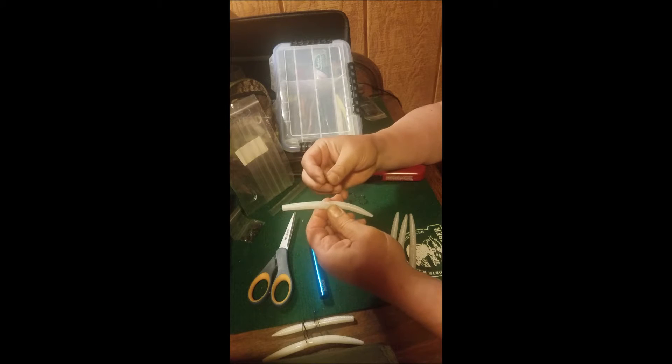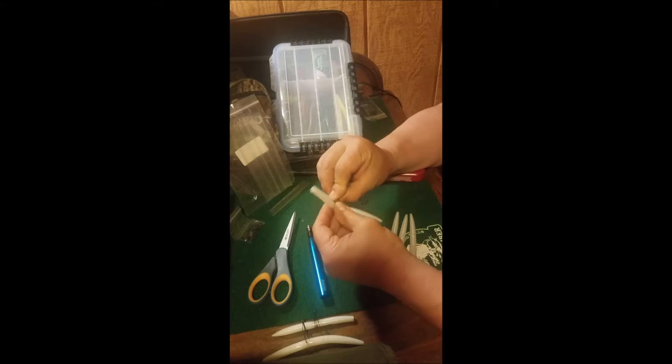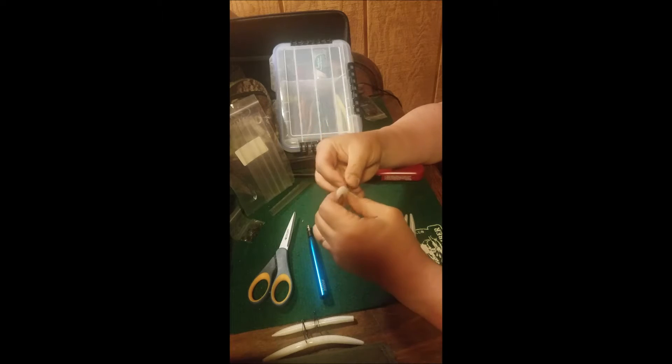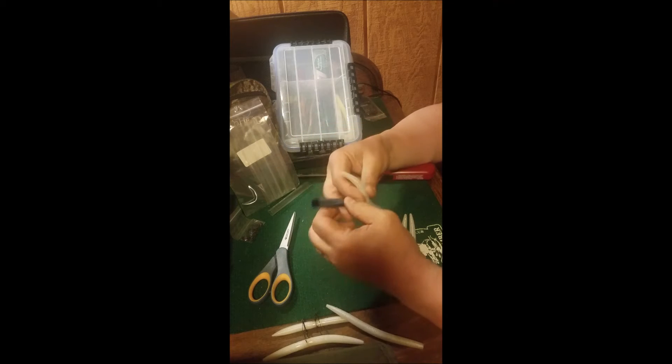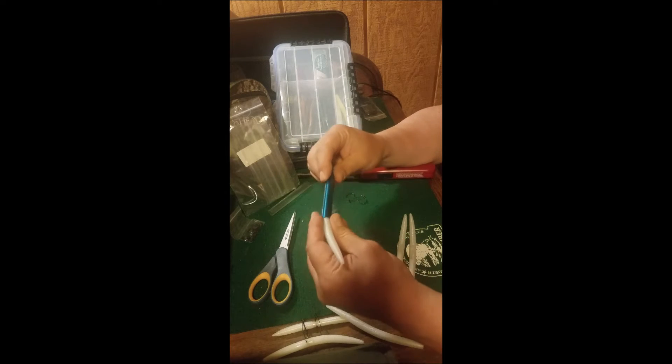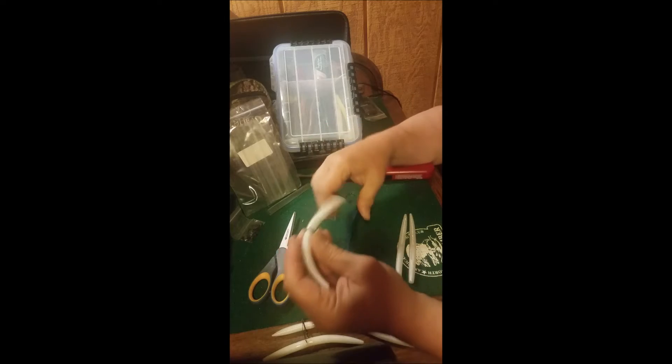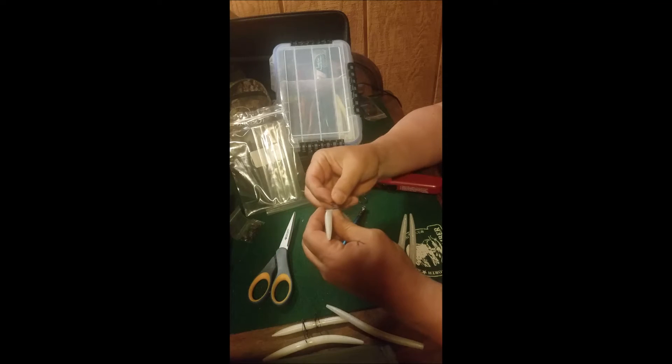For years I've been using a wacky rig just by going through the worm with a hook like that, but Senkos just don't hold up. So then I went to the o-ring tool — you put the worm in the tool, slide the o-ring on, and voila. Then you can put your hook under the o-ring and it'll last much longer.